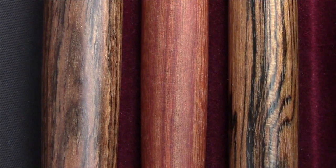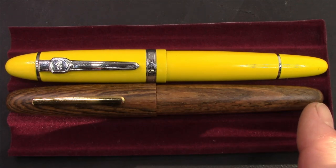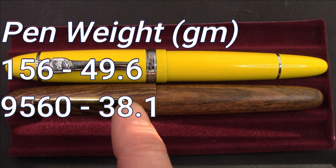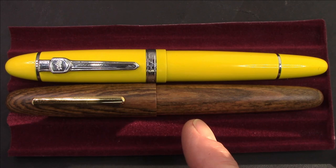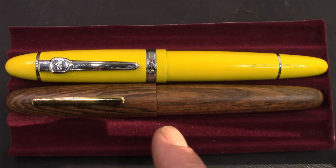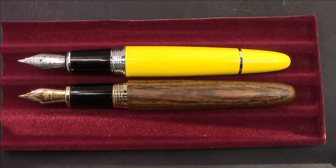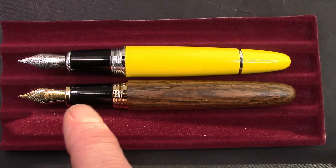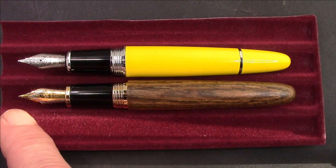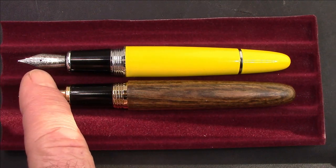The Jinhao 9056 screamed out to be compared to the 159, and it does come close — it's not quite as long, not quite as girthy, but ergonomically I think it's a better pen for most people. The 159 might be a little large, and if so the 9056 would probably be more in your sweet spot. Uncapped, they're pretty much the same length, giving a slight advantage to the 9056. Section-wise the 9056 is slightly girthier. It's the same number six Jinhao nib but this is a more upscale two-tone version versus the single tone with that ubiquitous KGP marking.